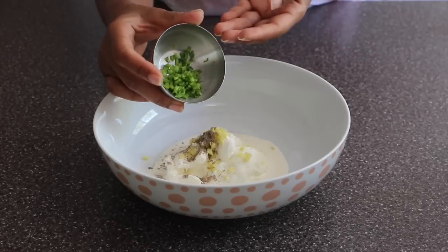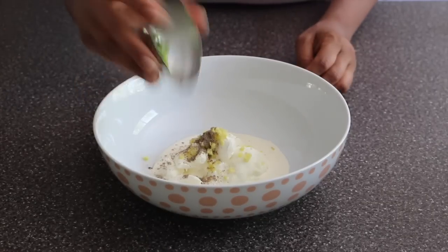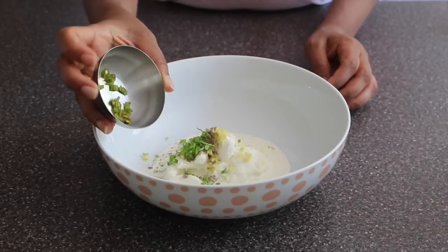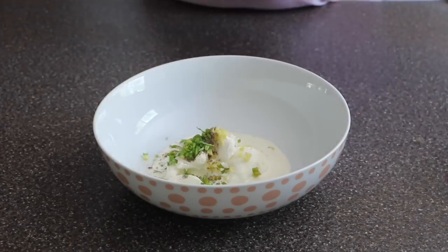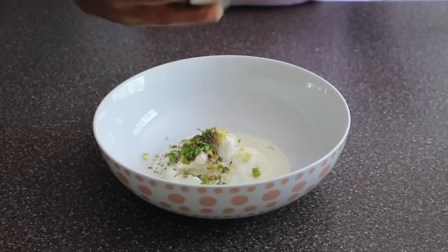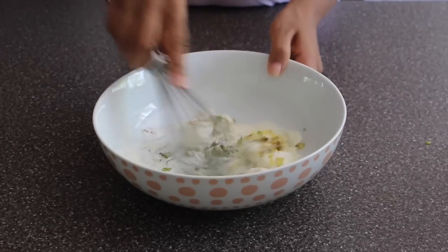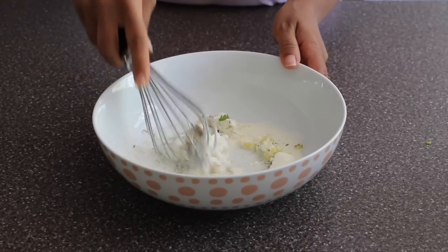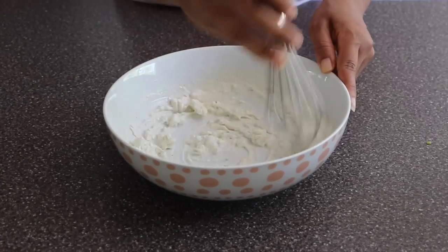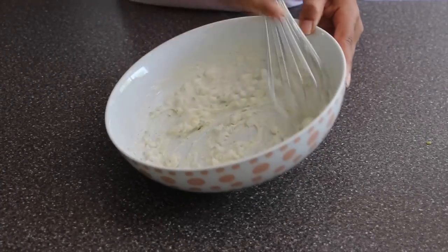If you guys did not know, the stem carries more flavor than the leaves — now you do! I have finely chopped them. One green chili, finely chopped — you can add more if you want but one chili should be just fine. Half a teaspoon cumin seeds. I'm using regular cumin seeds; if you can get your hands on black cumin seeds that works perfectly, but if you don't find them, regular cumin seeds work just as good.